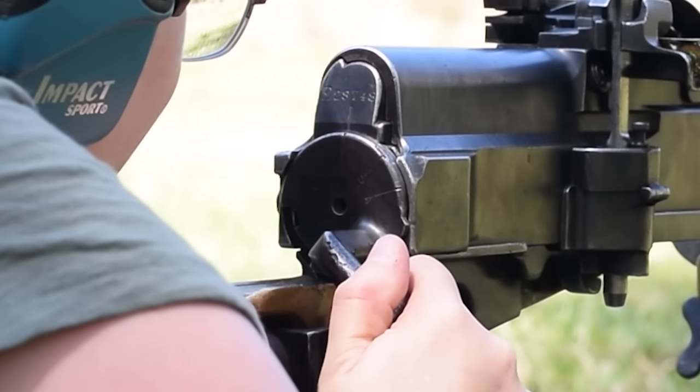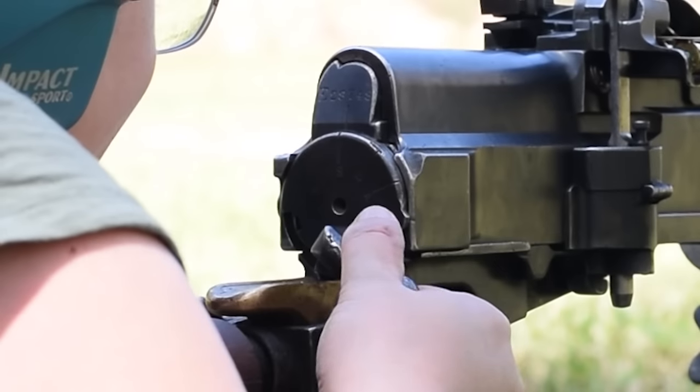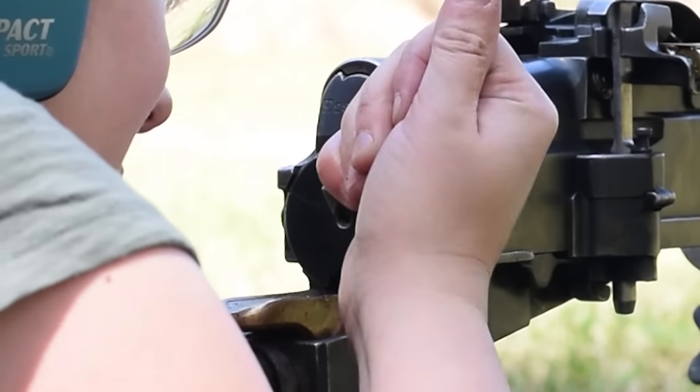Our cocking arm sets the mood. S for safe, R for repeating or semi-auto, A for full auto, and D under the bolt handle for disassembly if you need it.